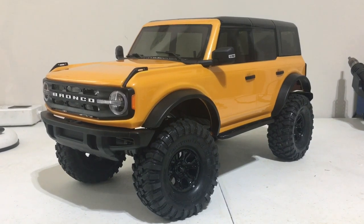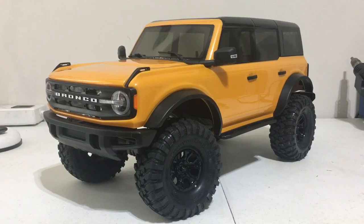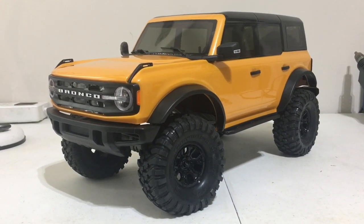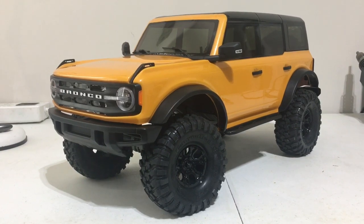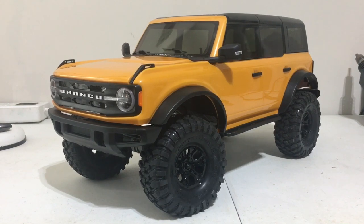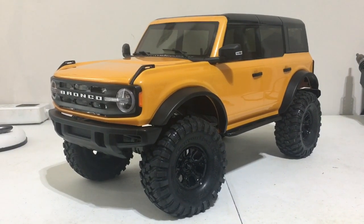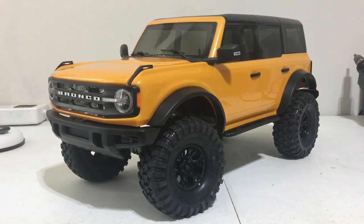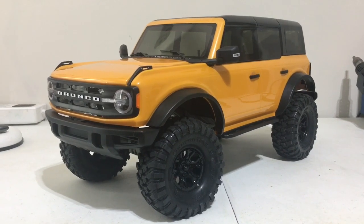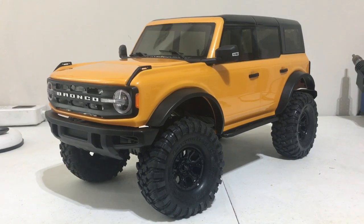I think the TRX-4 chassis is one of the better ones out there — Axial, Element, Red Cat, HPI. You've got to do things to them to keep the durability up. But I ran the Traxxas TRX-4 chassis bone stock and had no issues. I had a high performance electronic system in it. Ran it at high speeds over rocks, through water, you name it. Never had any kind of failure whatsoever.